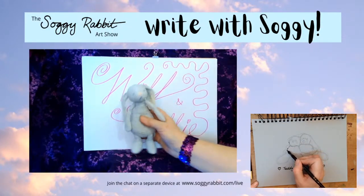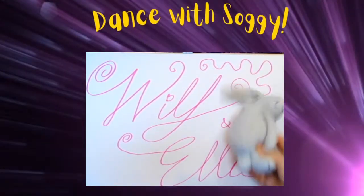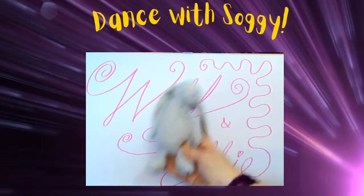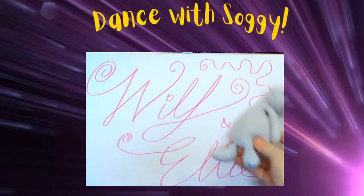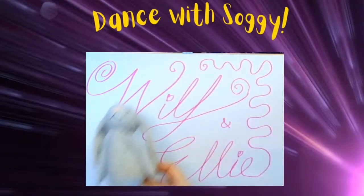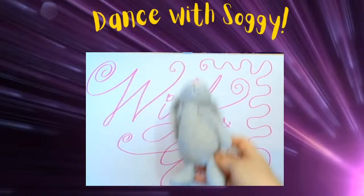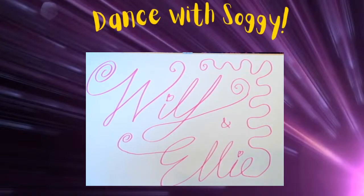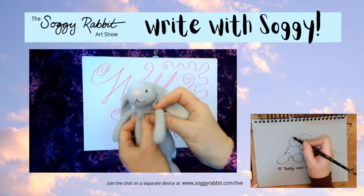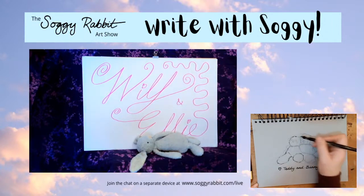Wilf and Ellie, are you ready to go into the dancing room? You are! Okay here we go. Well done, Soggy Rabbit - you're tired after all that! Just give Wilf and Ellie a little wave and have a little sit down. Kisses for Wilf and Ellie. You're going to have a lie down - well-earned rest!